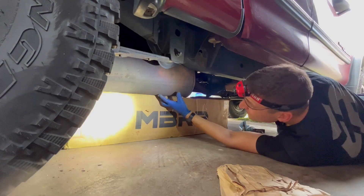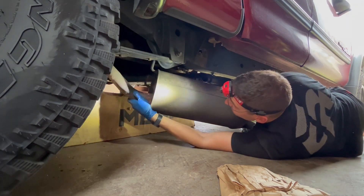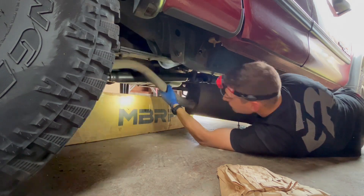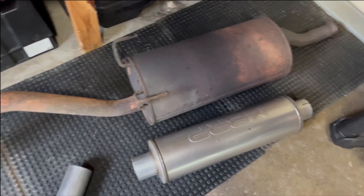I read some things online that you may need to chop up the factory exhaust to snake it out from under the truck, but I was able to do it all in one piece. The leveling kit may have contributed to that, but I think with enough finagling you should be able to get it out even without it. A quick comparison of the old to the new, and then we can get to reinstalling the MBRP system.